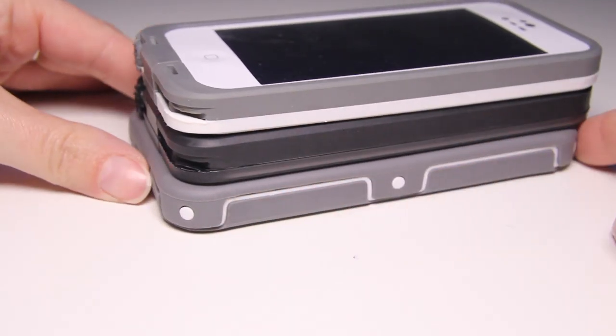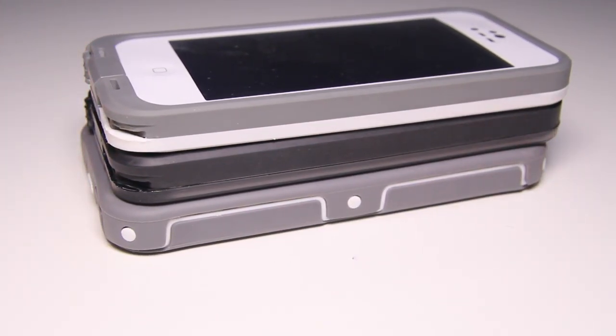In terms of weight and bulk, all three of these cases are very light. However, the Ballistic Hydra is wider and also taller. You don't notice that extra bulk because it feels like there's a rubber bumper around your phone, which there kind of is, but when you're using the phone, you're using it through the thinnest part, so you don't really notice there is a case around it.